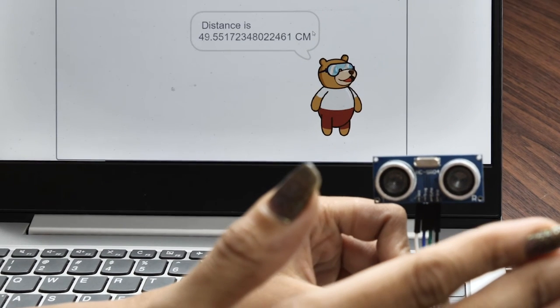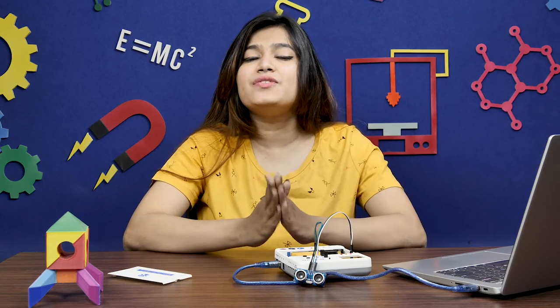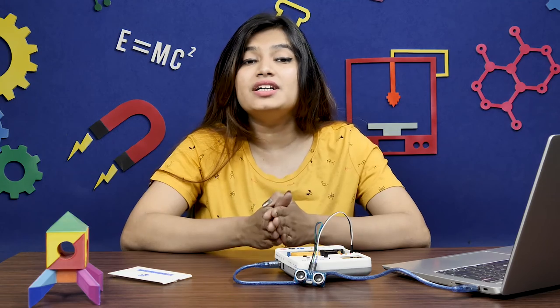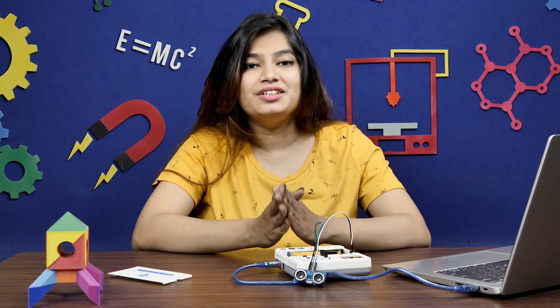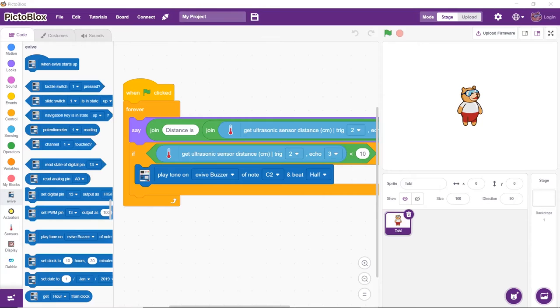Check whether everything is working perfectly by running the script. Now that the script is working perfectly fine in real-time, let's make a script to work with the ultrasonic sensor without having evive connected to the computer. For that, we'll have to work in upload mode. To switch to upload mode, click the toggle button.